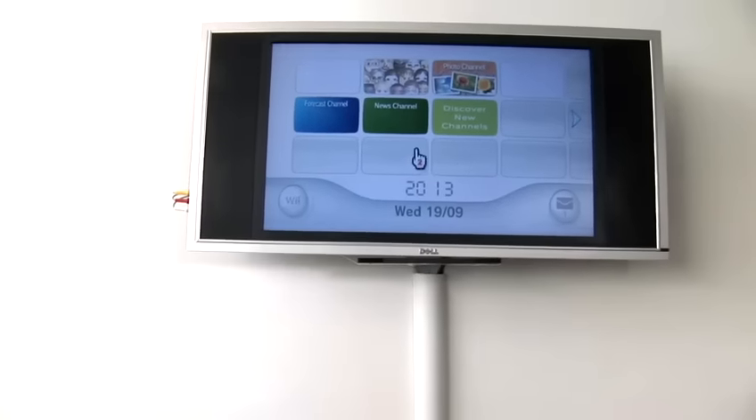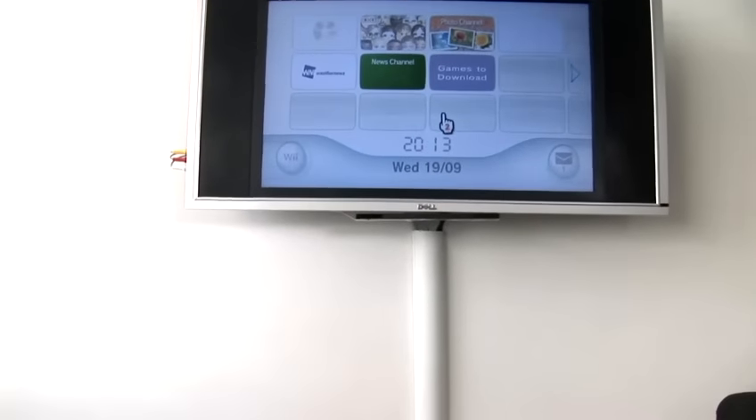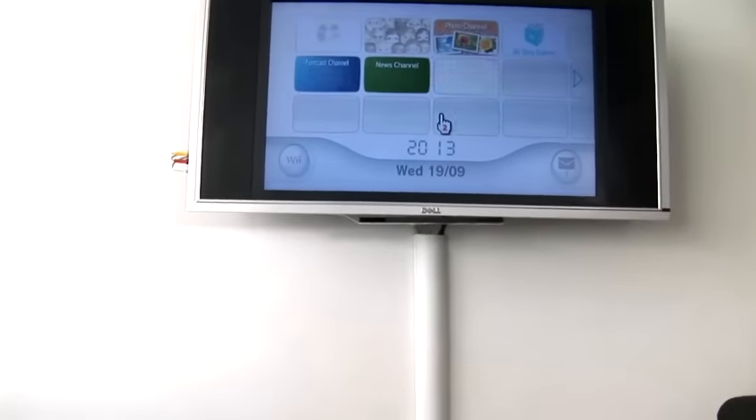So hopefully, when I point the remote at the screen, you'll see a little hand with a number 2. And that's how you sync a Wiimote.